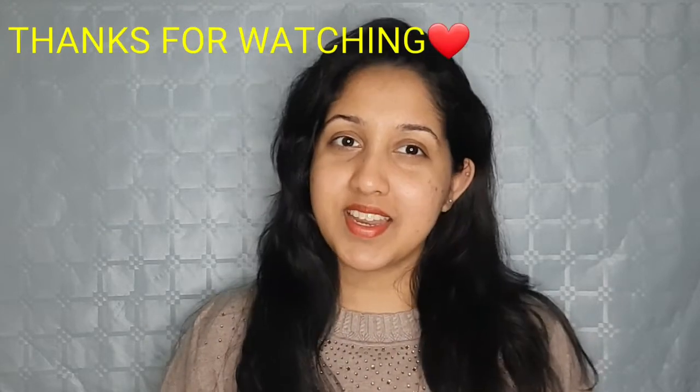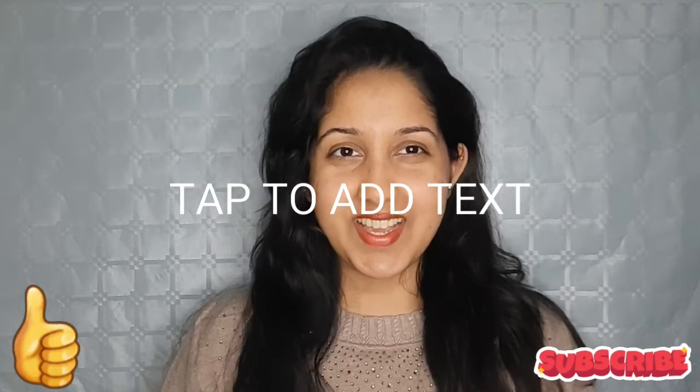Please share the video, like, share, subscribe to our last video, and subscribe to our channel. See you in the next video.